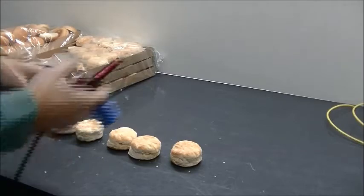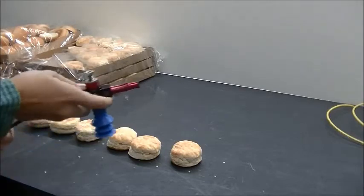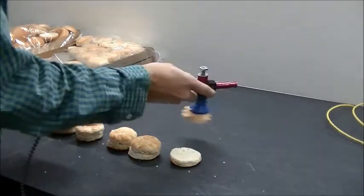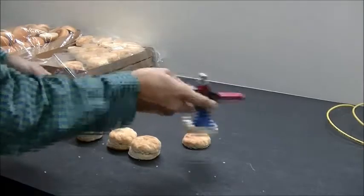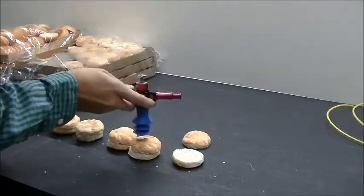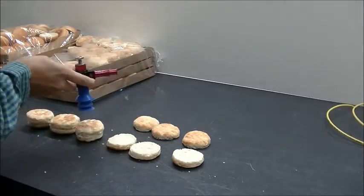We'll go ahead and start — just go down the line, pick these up, and go across to see how well this performs. Good shake there. I'll pick the cut part right here while I have it open. Again, a great strong hold. And now we'll pick the bottom surfaces.